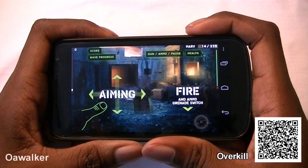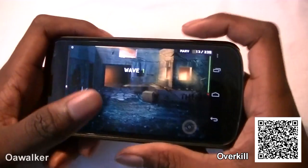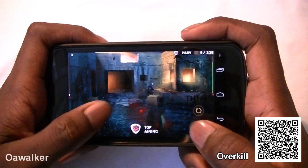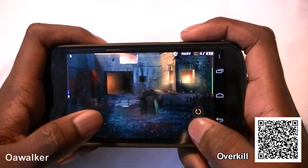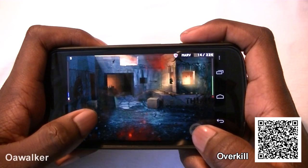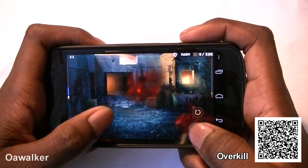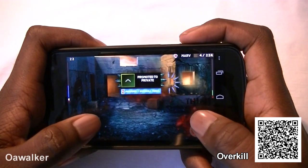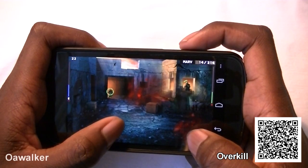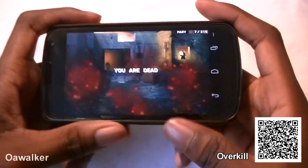The next application we're taking a look at is Overkill, a shooting game. You have your gun on screen, which is slightly transparent, making it easier to take down enemies. The graphics are okay — pretty basic — but the gameplay is good. You've got multiple different guns, you can fire off grenades, and I think you can call in airstrikes as well. If you swipe both fingers up really fast you can change your gun, so you're not limited to just one — you have a wide variety of guns.